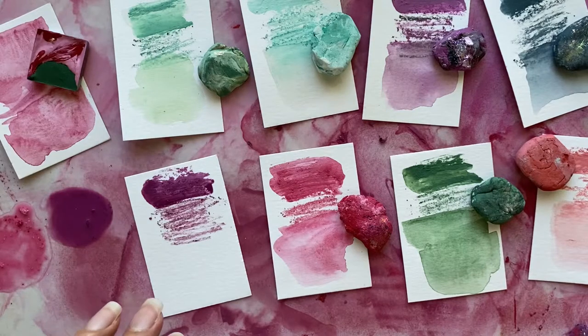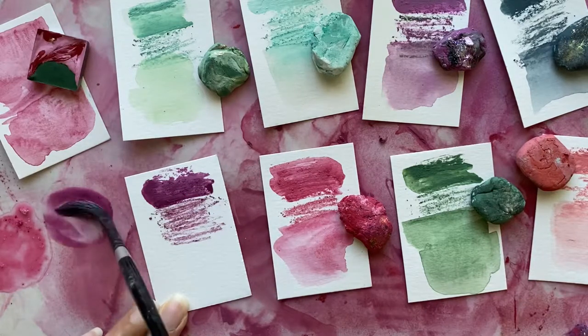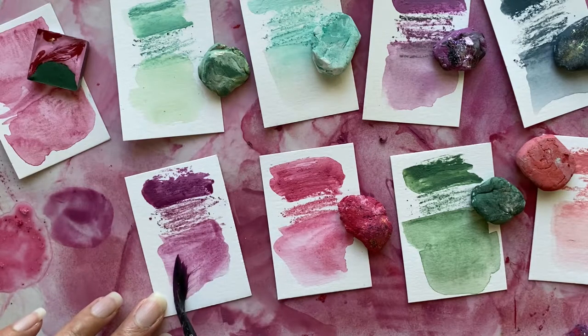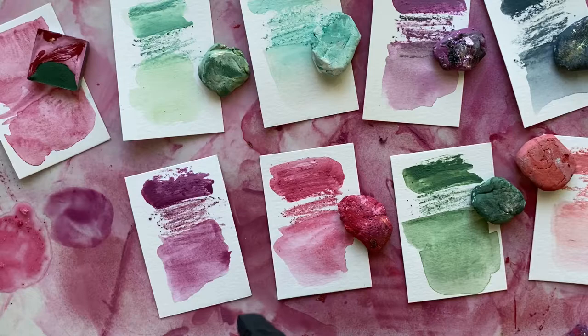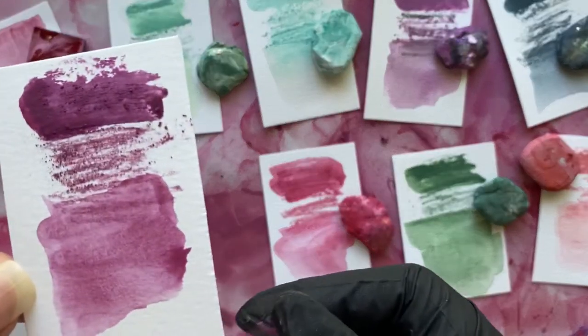What I love is that you can use them from very wet to dry, and also as a watercolor wash. I'm just going to take a little bit of that watercolor pigment stone and wash it out, and you can see the variety of mark that you get from one pigment stone — it's really, really beautiful.